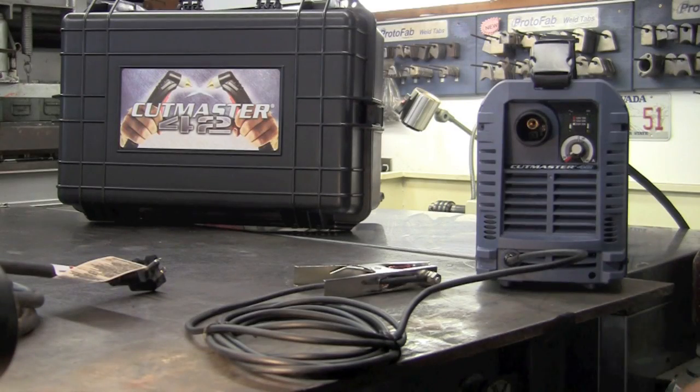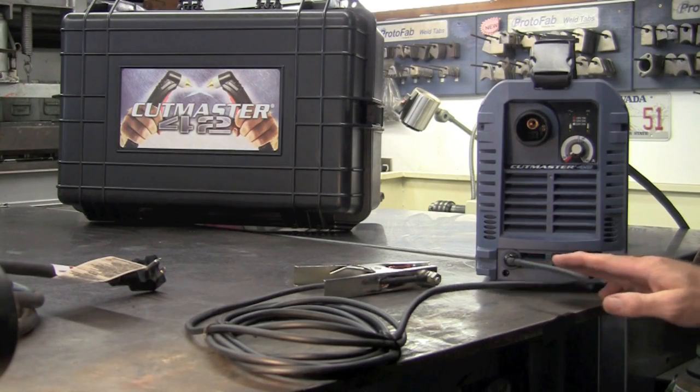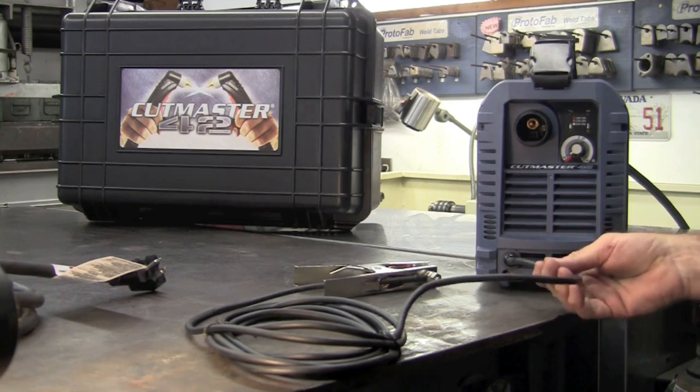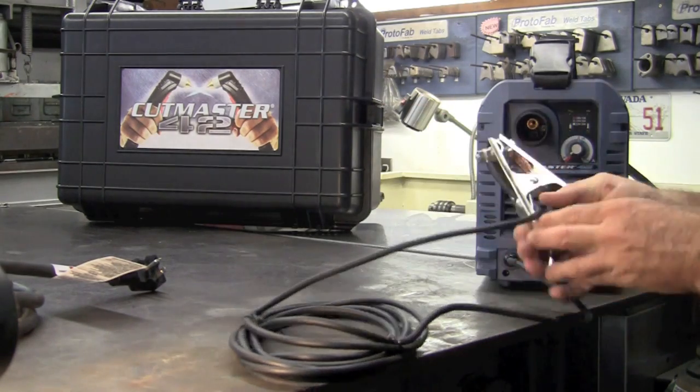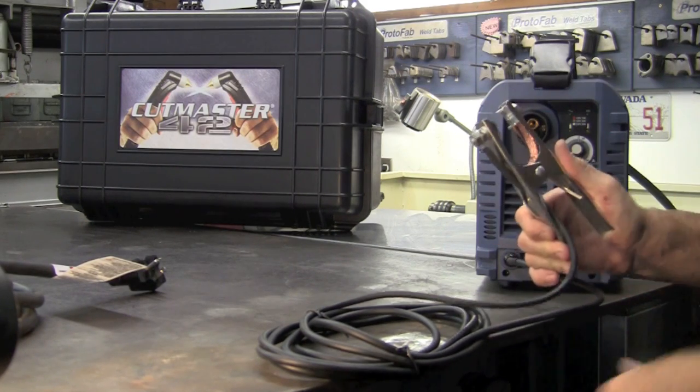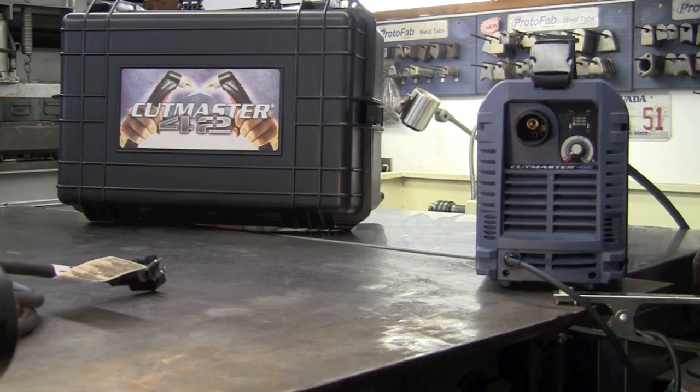On the front of the machine we have a pre-wired ground. I would like to see manufacturers go to a quick disconnect ground like years past. The ground that's supplied is very nice — high spring tension and copper lined. We'll clamp that to either the work table or to your work piece.